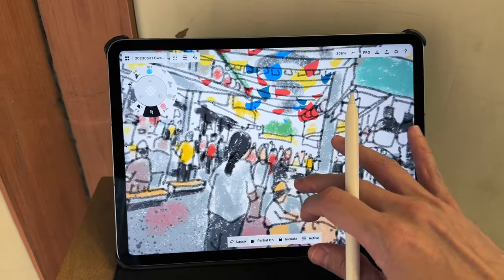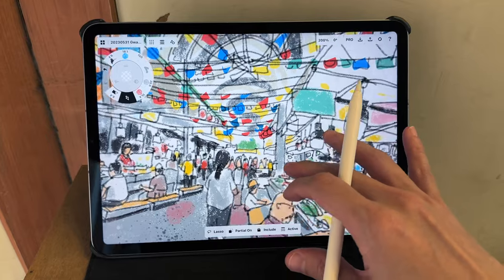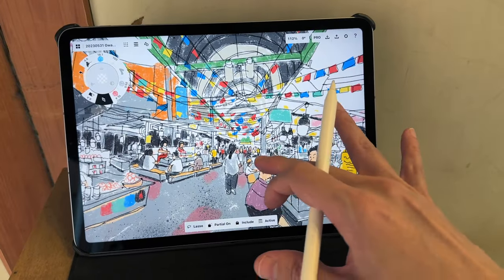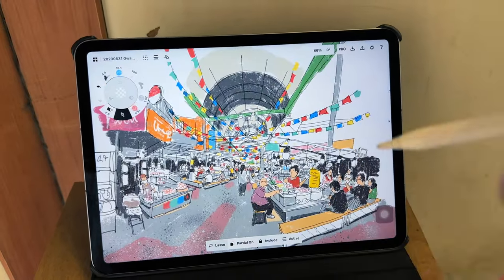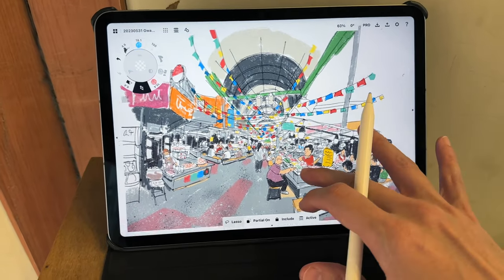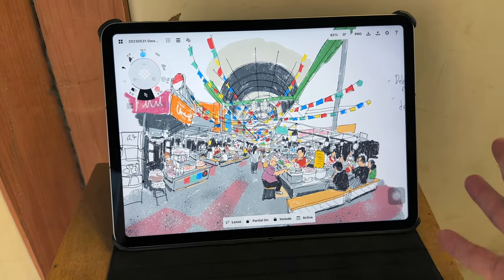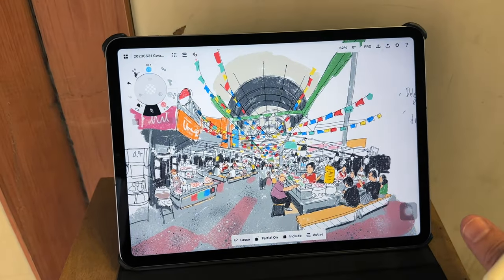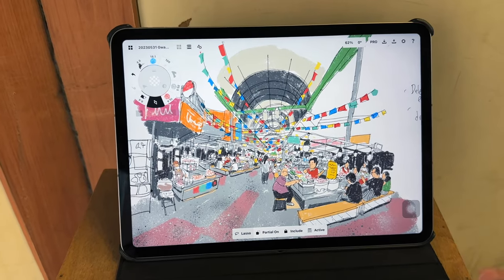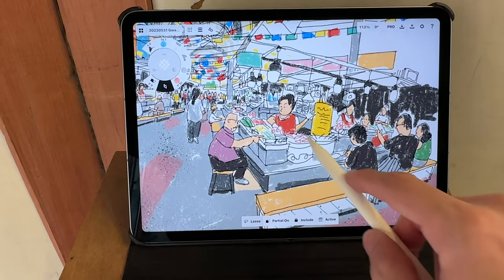If you are using a small sketchbook, that can actually work to your advantage because with a small sketchbook you can't draw that many details. Whereas if you are using a big sketchbook or an app with an infinite canvas, you can draw on and on and you need to know when to stop. For this particular scene I really wanted to show the food.